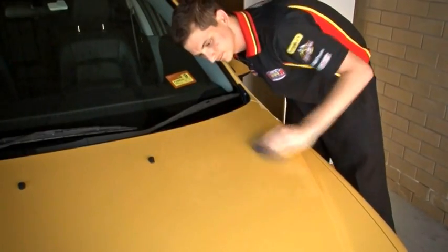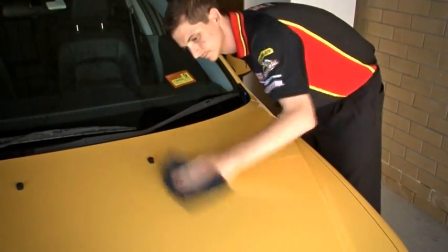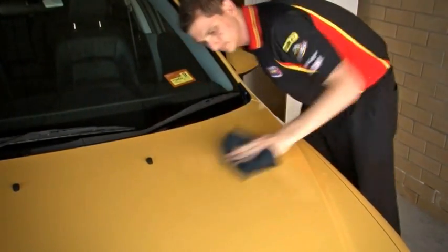Repeat the process for the rest of the vehicle, taking care to keep away from vinyl, rubber, plastic, non-painted or porous materials. It's a really satisfying thing to do and it leaves your car looking great and much better protected against the elements. So wax on, and remember, I'm here to help.